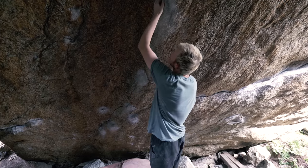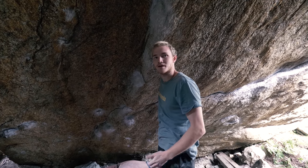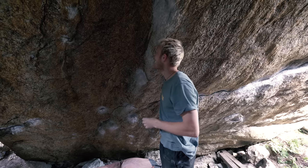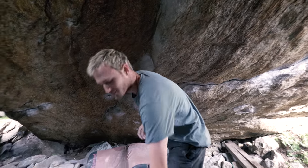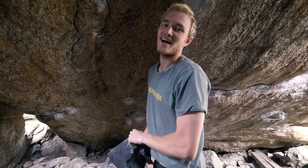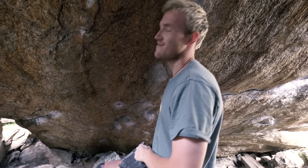And this hole up here is not great — it's like a pad slope, a sloping one-pad edge. So hitting that at speed is gonna be... it's gonna be fine. It's gonna be fine. I do these kinds of moves all the time, so it should be easy for me.